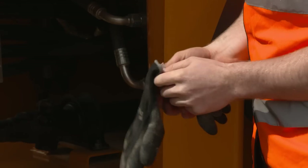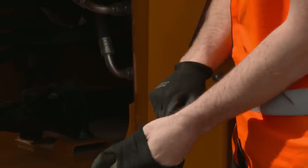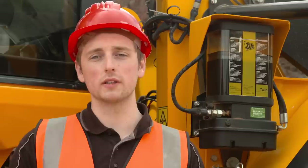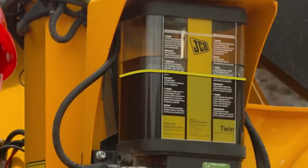As a tip, it's recommended you wear gloves as grease from your hands could later be transferred to the machine's controls, resulting in unsafe operation. This machine is fitted with the optional auto greasing system. The system periodically greases the loader arm pivot points, the central articulation joint and the steering ramps. Whilst completing the daily checks, always check to see there's enough grease in the reservoir.